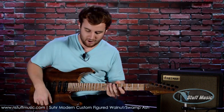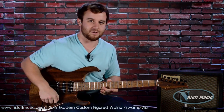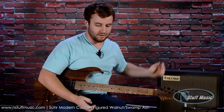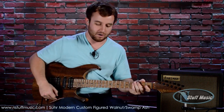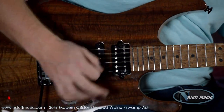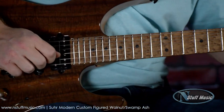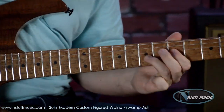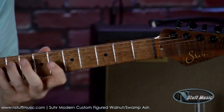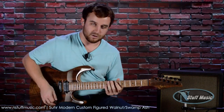On to some overdrive sounds. Today I'm using the amp's distortion — no pedal, except I was using the Fulltone OCD in the intro. But now we're going to use the distortion on this beautiful Friedman Runt 20. This is the bridge pickup with an MXR Carbon Copy analog delay for delay. Here's the bridge and the middle together.